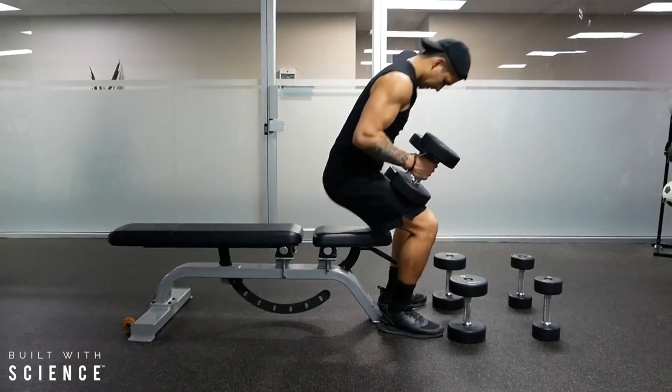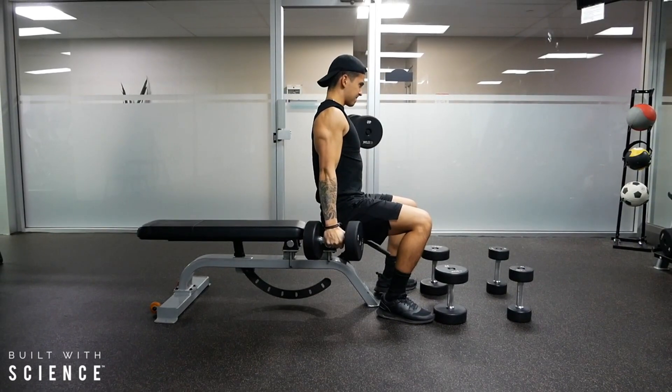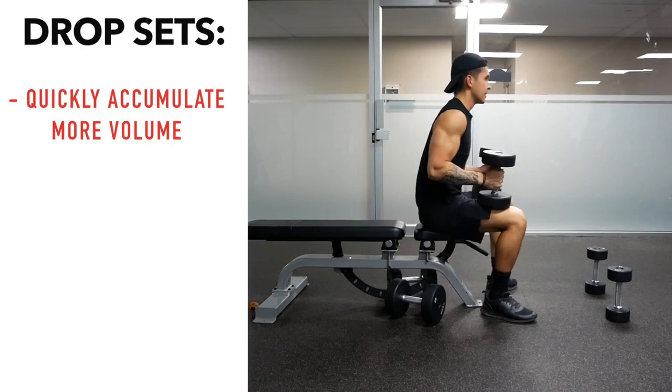The bicep can be trained more frequently since it's a smaller muscle and recovers more quickly, unless you've really broken it down. If you have more fast-twitch muscle fibers, you'll need longer recovery and lower volume. If you're more slow-twitch, you'll need higher frequency and more volume. Most people fall into the trap of doing the same thing repeatedly and expecting different results — you need different stimulus: isometrics, negatives, drop sets.